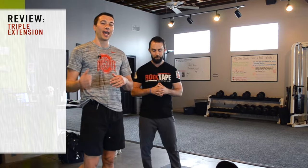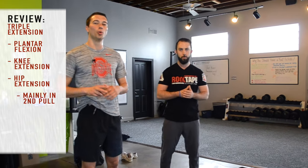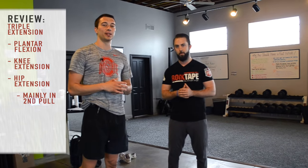To review five key points: triple extension is ankle plantar flexion, knee extension, and hip extension. That hip extension point is mainly emphasized in the second pull, going from mid-thigh through the hip. If you want to learn more about NSCA strength and conditioning recommendations, join the strength and conditioning study group on Facebook. For more on Olympic lifting assessments, drills, correctives, and mobility work, join the Weightlifting Mobility Academy linked below.